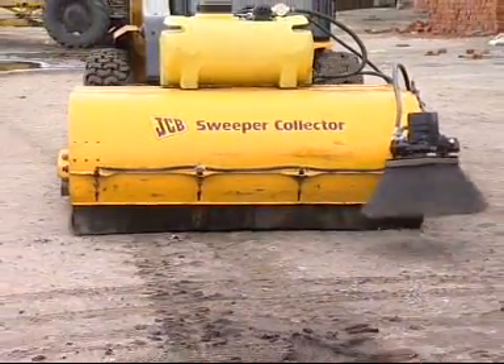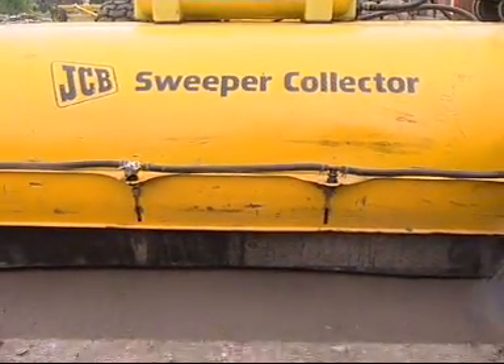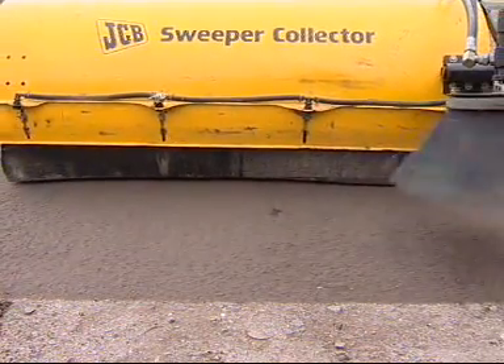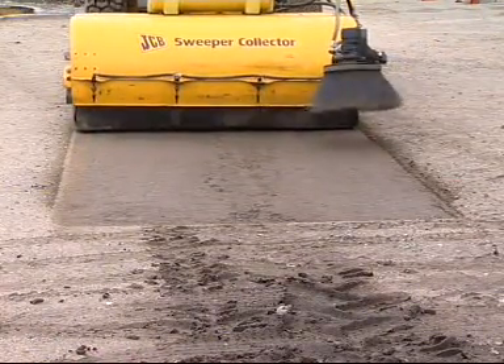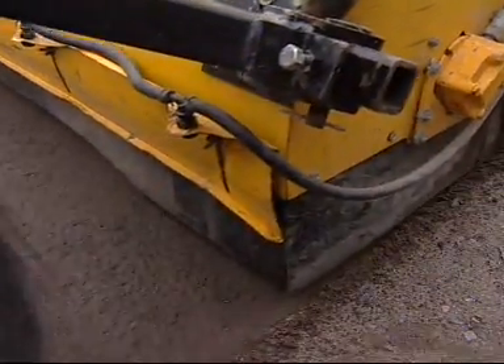Daily cleaning in an industrial environment is easy using the JCB sweeper collector, which sweeps up dirt in forward and reverse modes. This JCB robot attachment is also useful for site clearance, road clearance, housing development, municipalities, and construction when used in conjunction with patch planning operations.